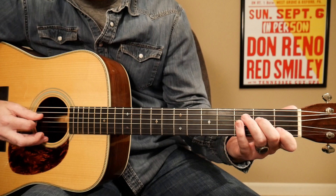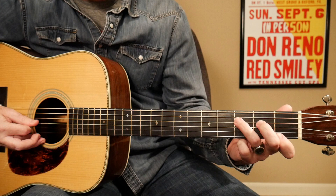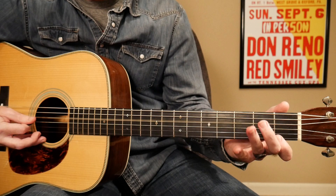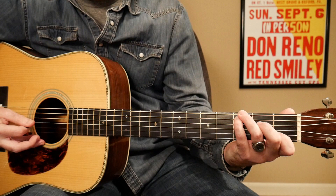You want to do this with your middle and index fingers. So you do that walk up, get your G string open, and then back to your 3rd fret on your 4th string, to your 2nd fret on your 4th string, 4th string open, G string, and then back to your C chord. And you're going to hit that melody note on your 2nd fret on your 4th string. Let's play all of that.